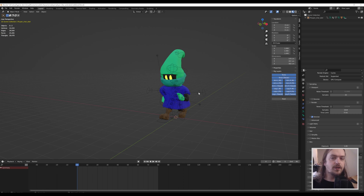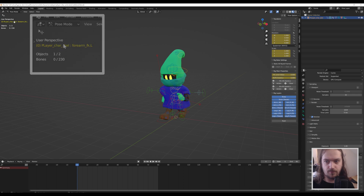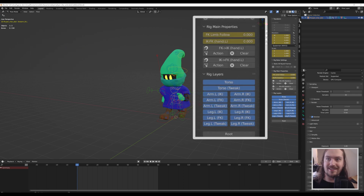What we're going to do first is select the control rig and go into pose mode. Once we enter pose mode, in the item tab at the very bottom, there are a lot of different things we can enable and disable. By default the root is also enabled — we will disable that because we're not going to do any root-based animation.